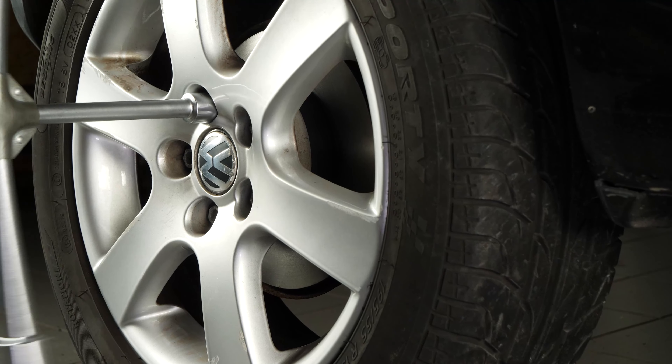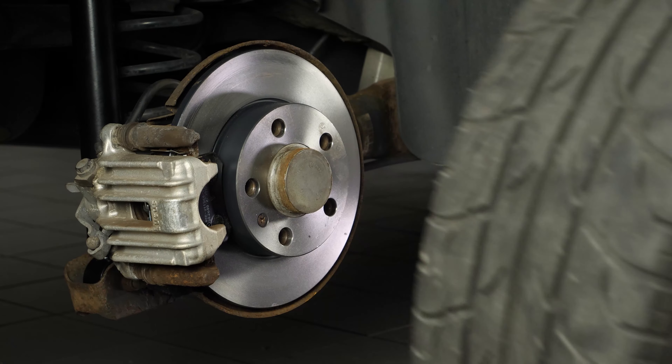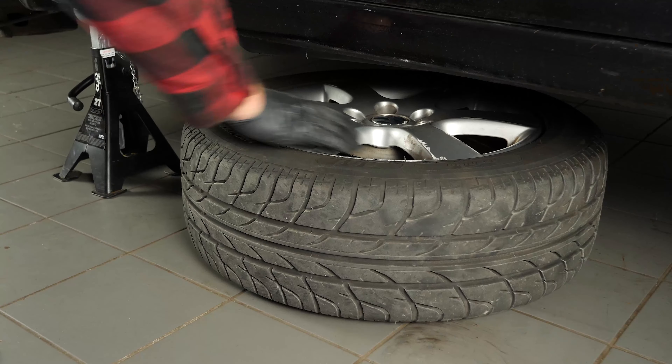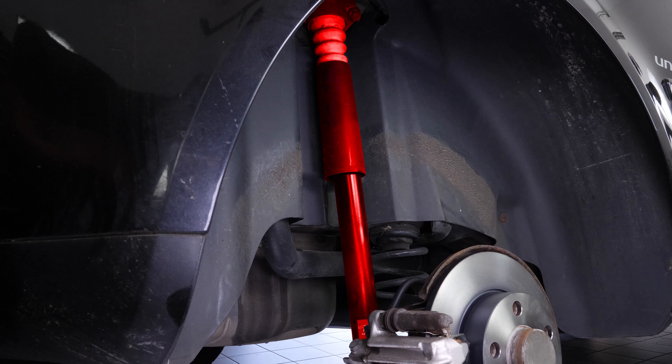You must remove the wheels in order to change the rear shock absorbers on your car. This will give you full access to the suspension system. Remember to slide the wheels under the vehicle. You can now see the back shock absorbers on your car.